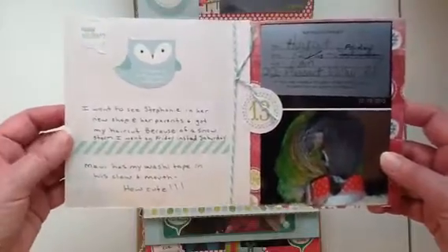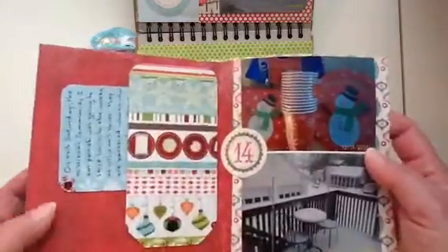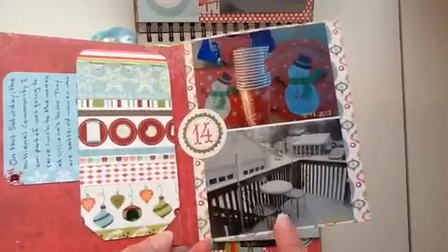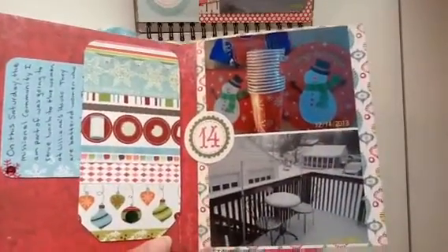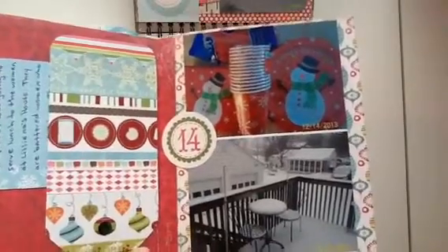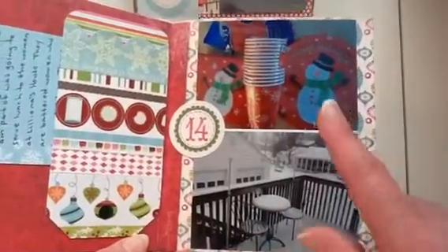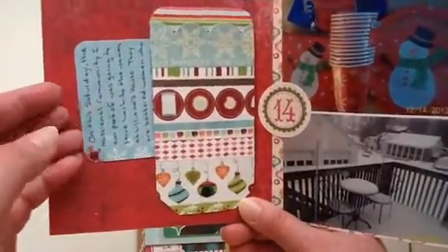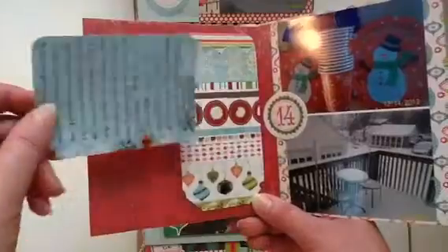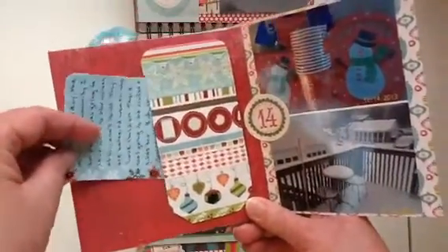I wrote about everything over here on this side, and here is some twine I added. Day 14 was the Saturday and it did snow, so I was glad I got my hair done the night before. With a church group I belong to, we were supposed to go serve lunch to women and children from a shelter, but because of the snow it got postponed. I was supposed to get all the paper products, which I did, so I took a picture of them. I used a Becky Higgins journaling card — I thought it was appropriate with the snow — and put a couple little sequins on it.